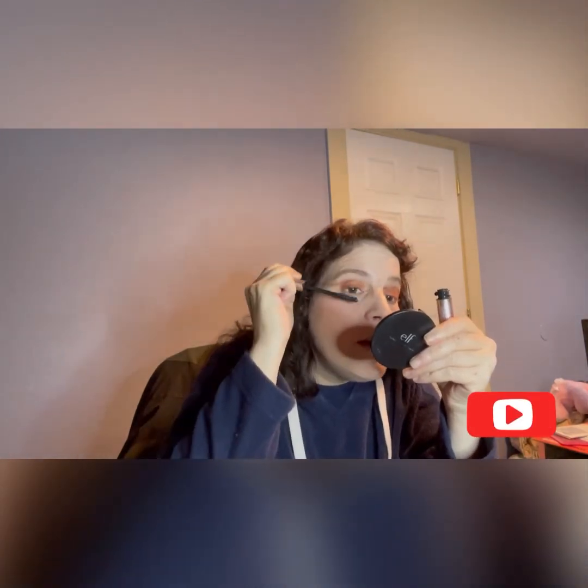Now we're going to do some mascara. And this is a beautiful palette, guys. I really love this 35-O palette. You can do so much with it — it's very versatile.